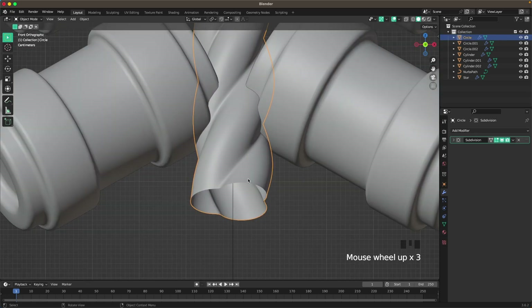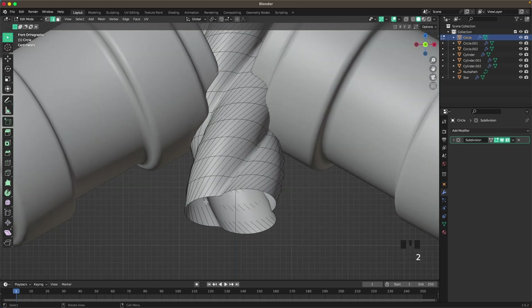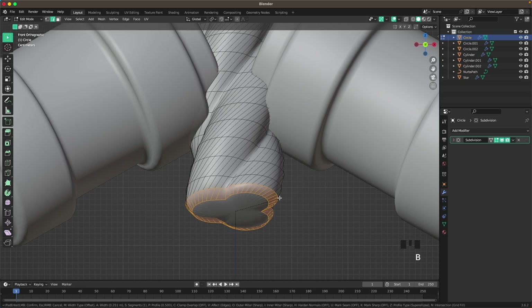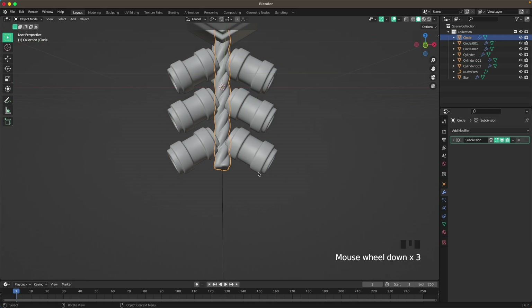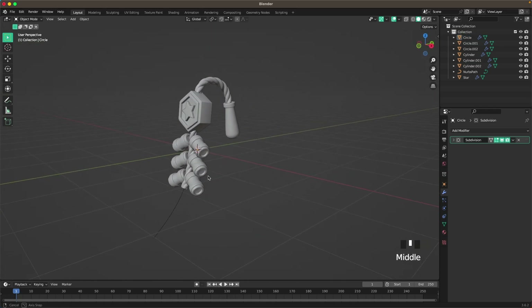Now click the rope because we need to close it. Go into Edit Mode, press 2 for edge select, hold Alt and select this loop, press F to fill, then Ctrl+B to bevel it and increase the segments a bit. That looks pretty cool.